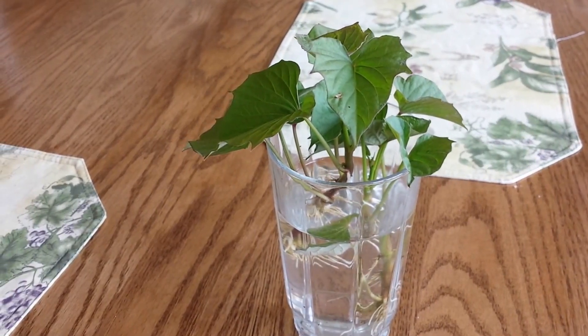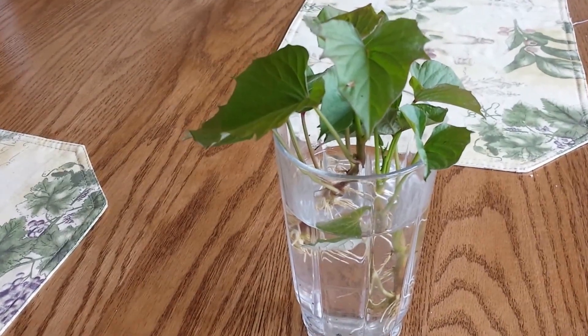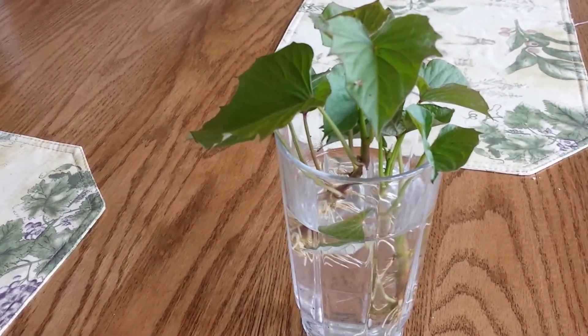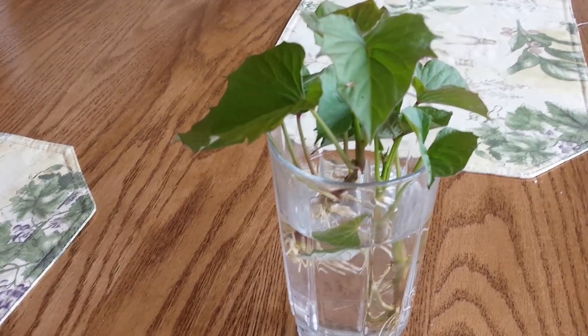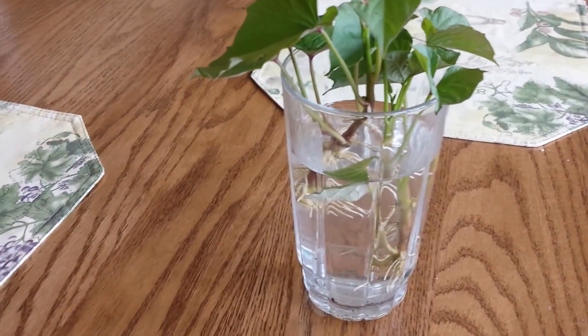Hi, this is Anna Hackman. I just want to show you how my sweet potatoes are coming along. I took them off their sweet potato — these are called sweet potato slips — and I rooted them in water, so that's what you want to do.